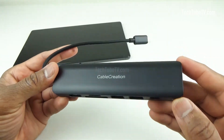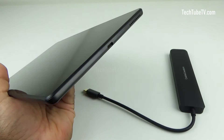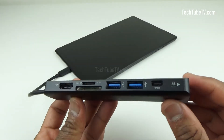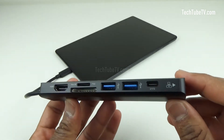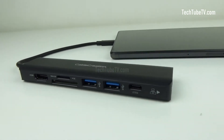This USB-C hub can be used to extend the ports of your phone, tablet, or laptop. All you need to do is connect the USB-C cable to your phone, tablet, or laptop. Then you can connect a TV or monitor, hard disk, printer, keyboard, mouse, and many other USB devices. There are so many uses and benefits of a hub like this.